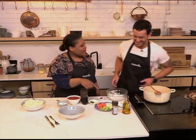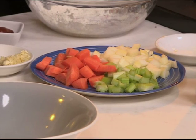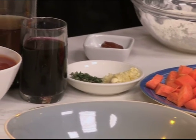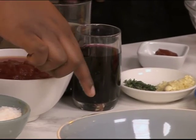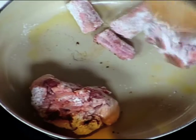We've got mirepoix, which is a combination of carrots, onions and celery. We've got some garlic and some thyme for aromatics, some tomato paste, a bit of red wine, some stock, some tinned tomatoes and a bit of sugar. Whenever you use tomatoes, you always want to use a bit of sugar to balance it out.